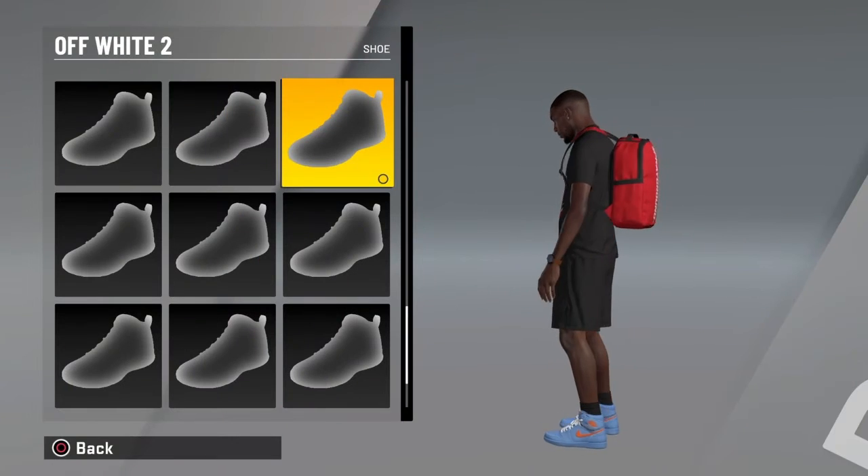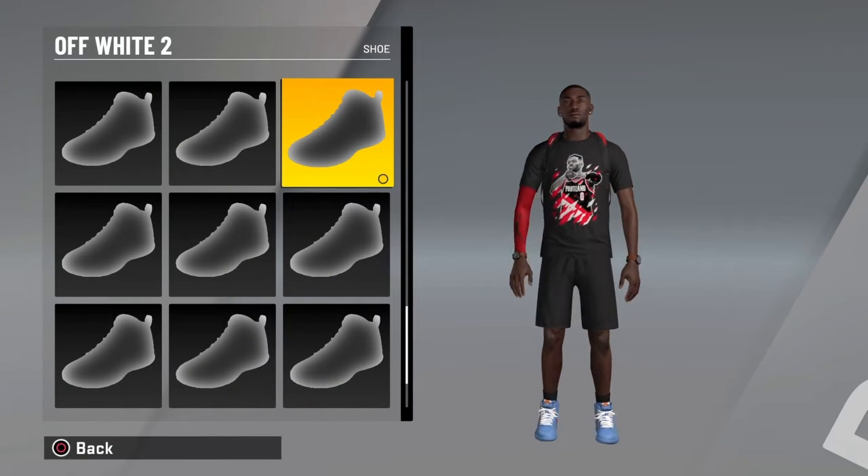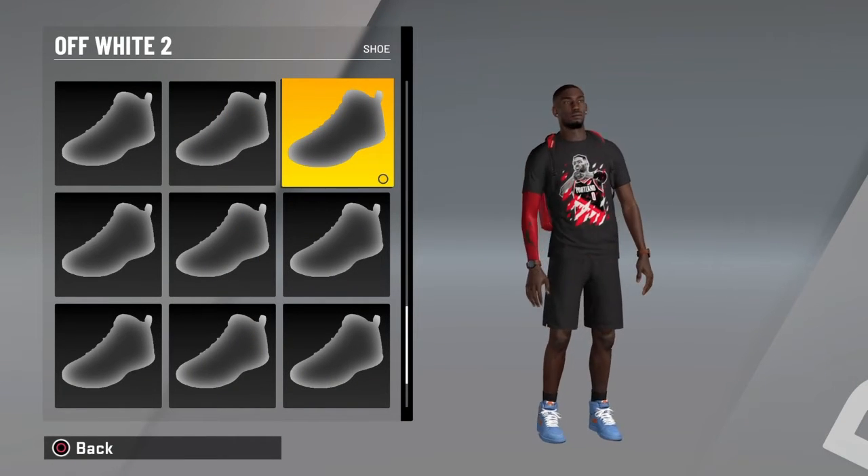The second pair of shoes we did were the off-whites. I named them off-white too just because they look like my off-whites I made.